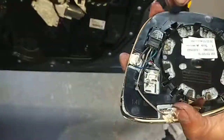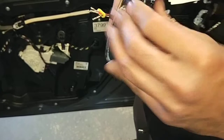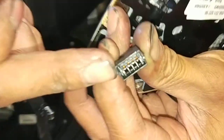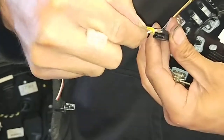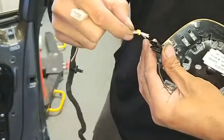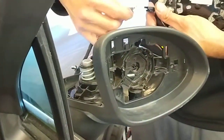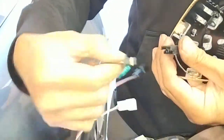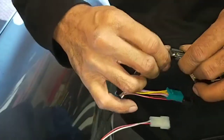Let me show you. Inside the mirror you can see the pins — these have to plug into the actual harness. That's the old harness there; you can't just plug it in because it's broken. With the new harness I've already run, I can plug it straight in like that. Done.